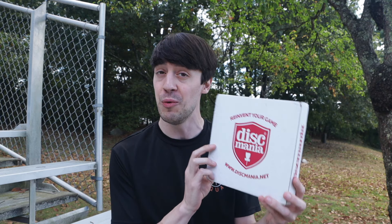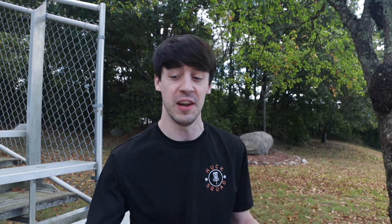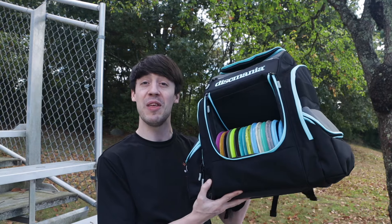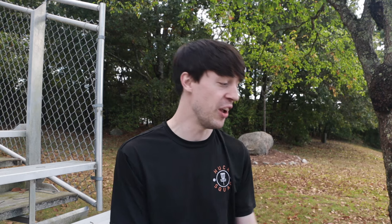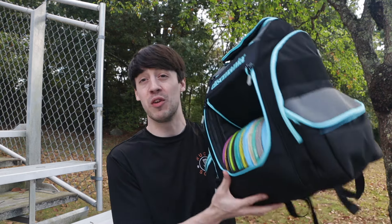We have a new box with a new mold of disc in here that we're going to be throwing in today's video. And we also have a new bag — they sent me the Tor Series bag, brand new. I got to give a shout out to my guy Davey, the media team manager, for thinking of me to be the one to make a video for the main Discmania channel on a comparison video between the Tor bag and the Fnatic Sky bag, which is the bag that I normally use.